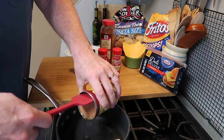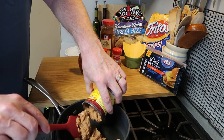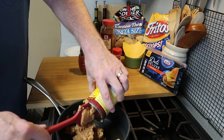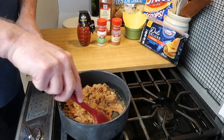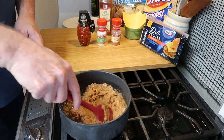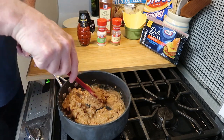Then to that, you want to add one 16-ounce can of refried beans — just the traditional beans. This is the easiest way to do it. Now that the oil is getting hot, you just want to mix the oil and the beans together. All we have to do is really get the beans warm and then it's done.